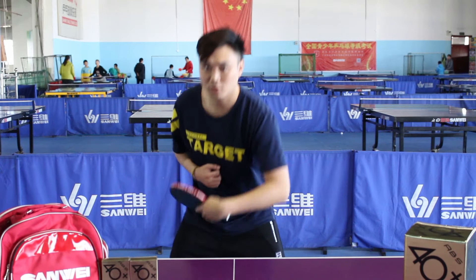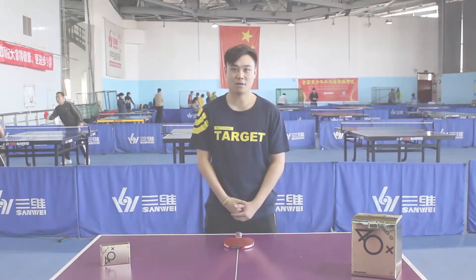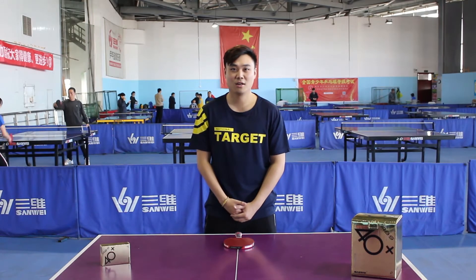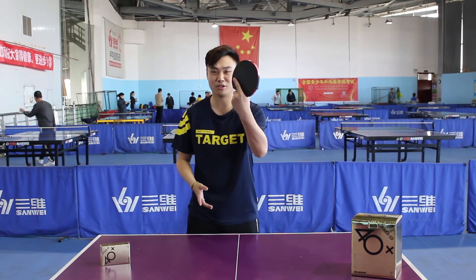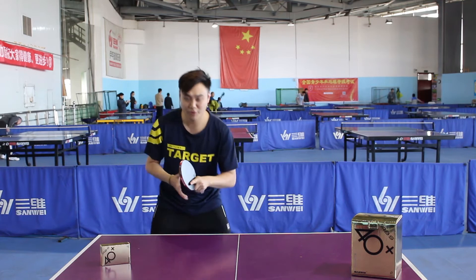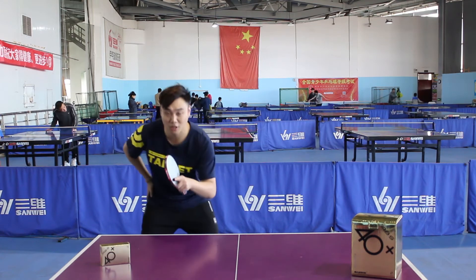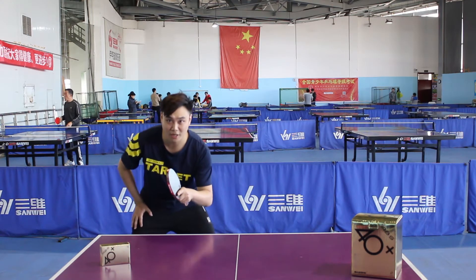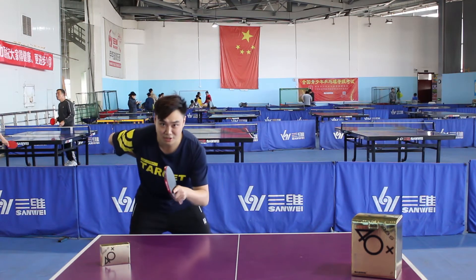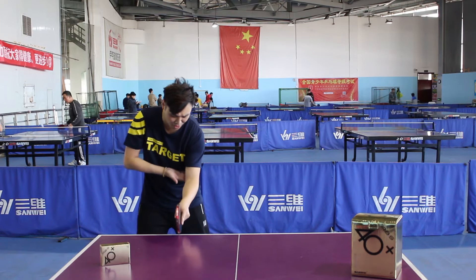Grip for backhand play. Now we come to standard positioning. Let's go with the flared handle again. Standing at the corner of the table, bending the waist and knees, keeping the body leaning forward. The distance from the table is about one forearm and half upper arm.